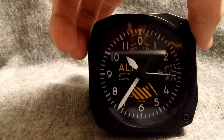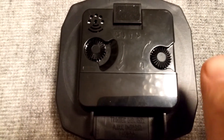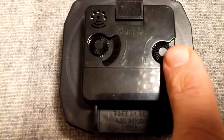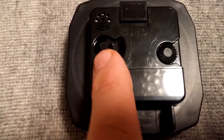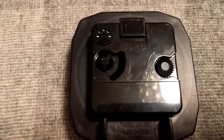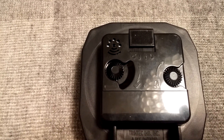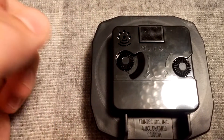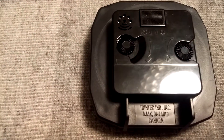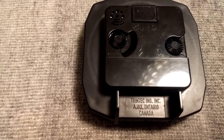If I now go around to the back of the alarm clock, you can see on the right hand side is where you set the alarm, and on the left is where you set the clock. You've got the sound of air for the bleep in the morning to wake you up for the alarm. It's in the on position now, and off. Made in Canada, which is always nice to see.